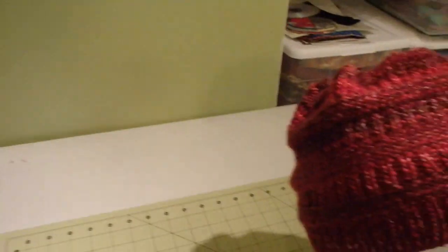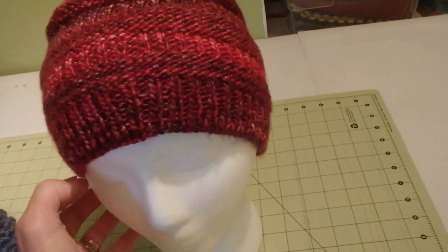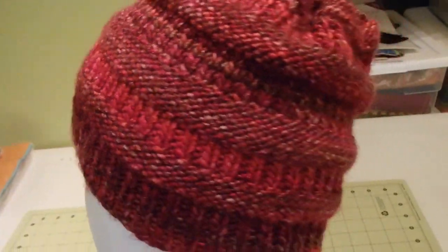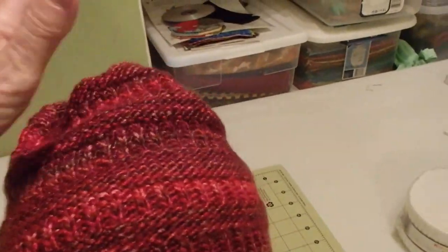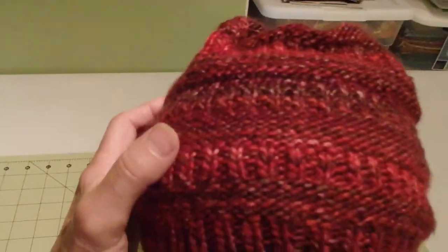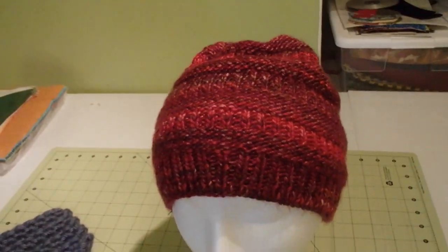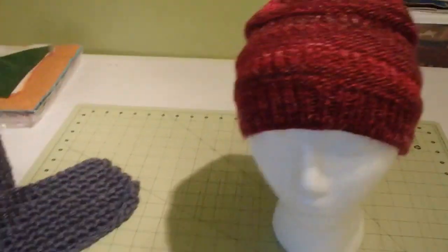I wanted to show you what I got done while I was away. This is actually my hat — I made one other one that's like a teal hat and I liked it so much I wanted one to go with my red winter coat. I found this pattern on Pinterest and I just like the way it fits. It fits nice and snug, hopefully it'll be warm in the winter.